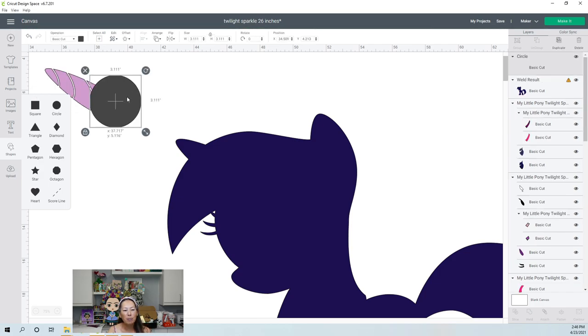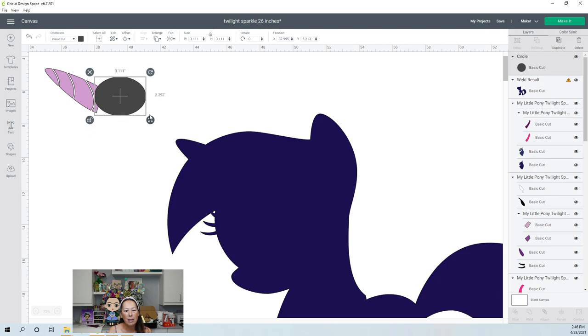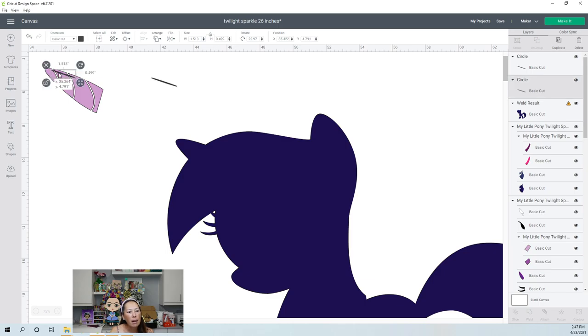I'm going to bring in a circle. You want to unlock it because we want to make it super slender. And then we're going to turn this around and stick it in. So that's going to be kind of hard — it doesn't look good like that. So what we'll do is we'll do two pieces at a time. I'm going to duplicate that. The first one, I'm going to put it up almost to the edge as much as I can.